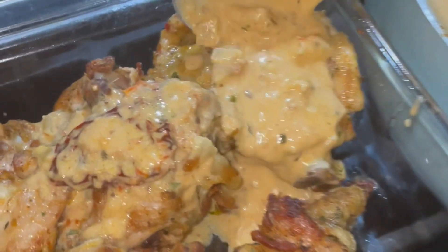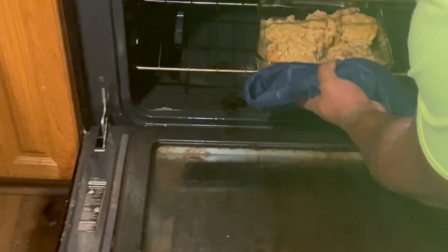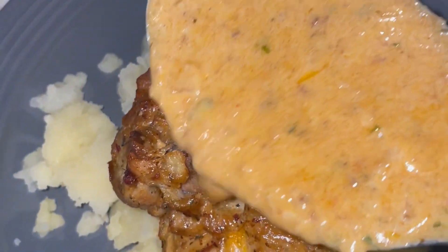You're going to pour that sauce onto your chicken and then place it into the oven for about 15 minutes and bake it all together.